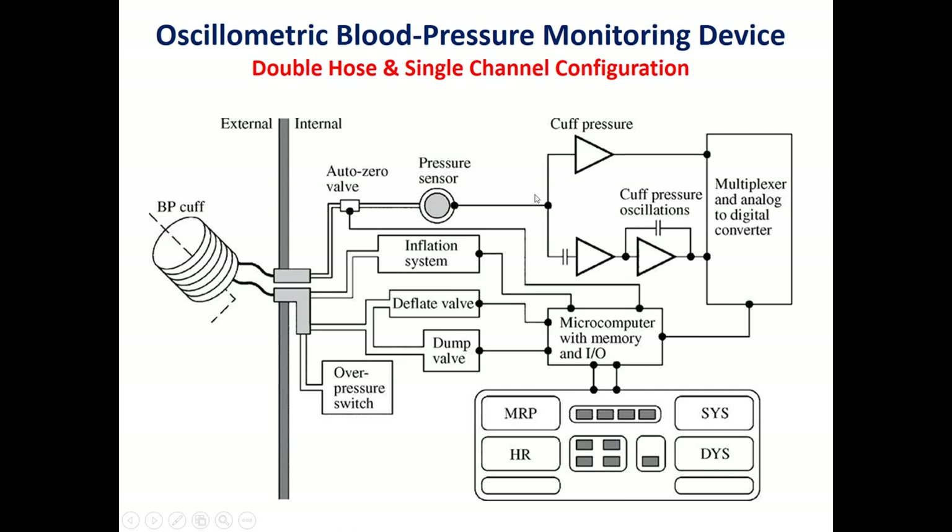The signal from the pressure sensor is passed through a low-pass filter and a band-pass filter, giving us two signals: one called the cuff pressure — the pressure inside the cuff — and the second the oscillation, which is used to measure the systolic pressure and the mean arterial pressure. Because we have only one ADC, we use a two-to-one multiplexer to digitize these analog signals.